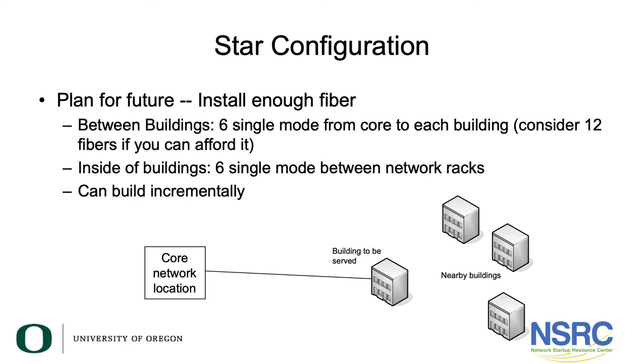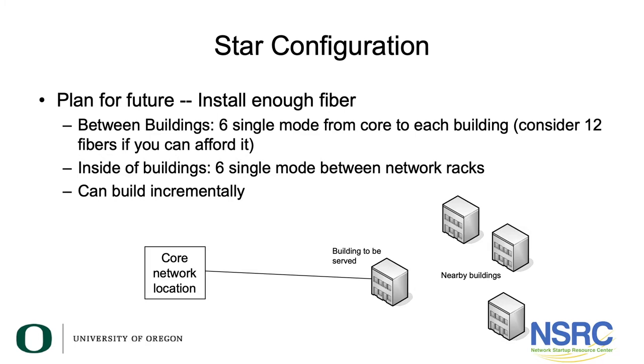This is something to think about as your network becomes mission critical. If all the fiber cables run in one set of pipes and somebody digs up and breaks those pipes, that breaks your entire network. From a redundancy and future-proofing perspective, at some point you'll want two paths to each individual building so a single fiber cut doesn't sever your network.